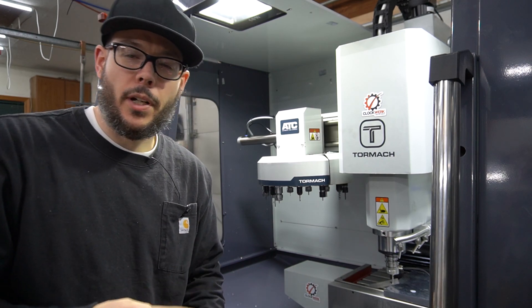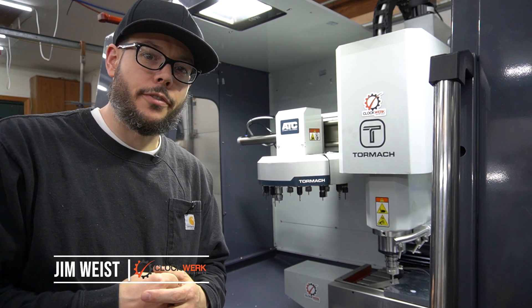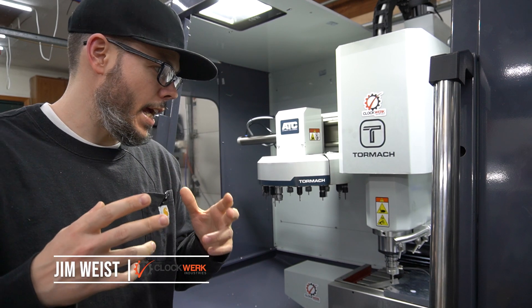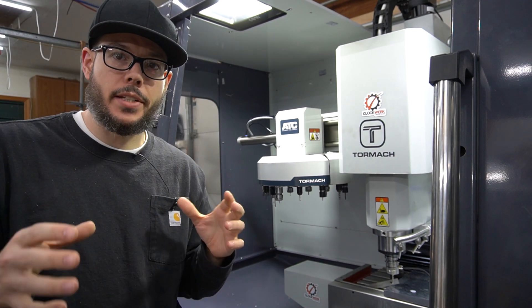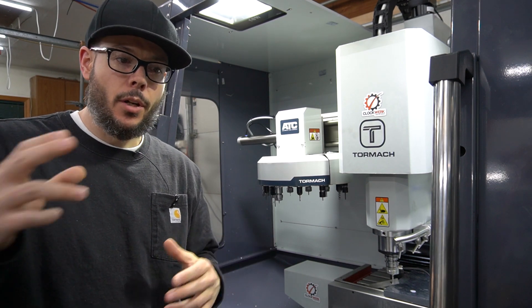What's up everybody, Jim here from Clockwork Industries. Welcome back to another quick rough cut video. Today I am working on building out my new fixture system, well at least the base of the fixture system.